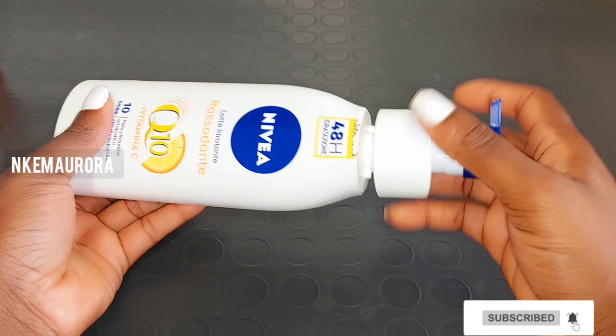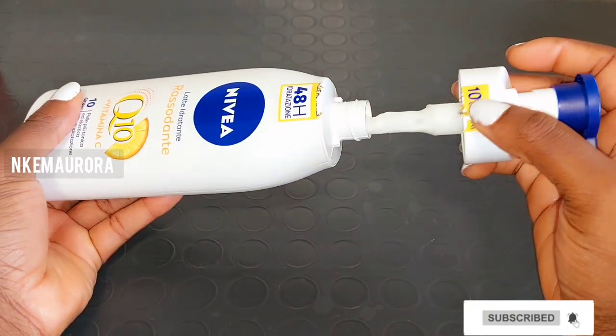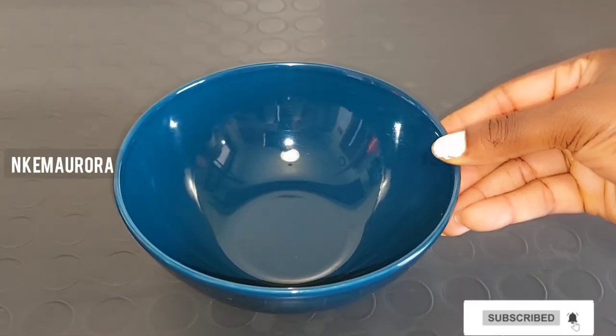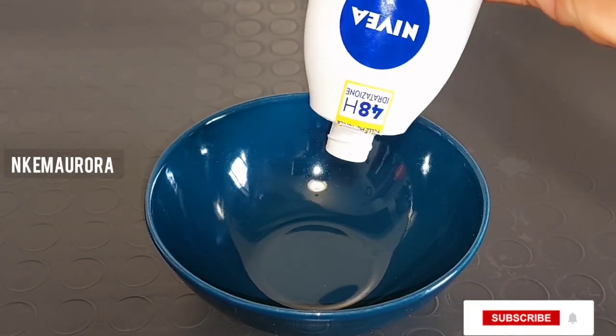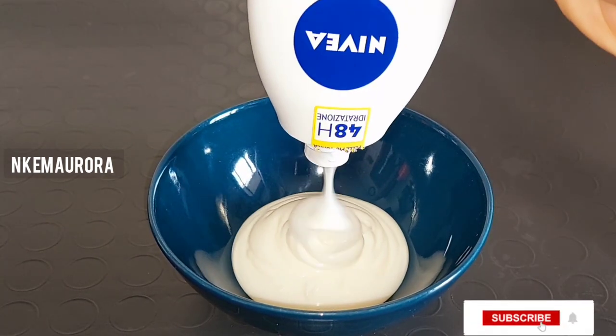If your skin is very dry, go for the blue Nivea Q10 Plus Vitamin C body lotion; if you have normal skin, use the white one. To start, get a clean bowl and a spatula, open the lotion, and pour everything into the clean bowl.